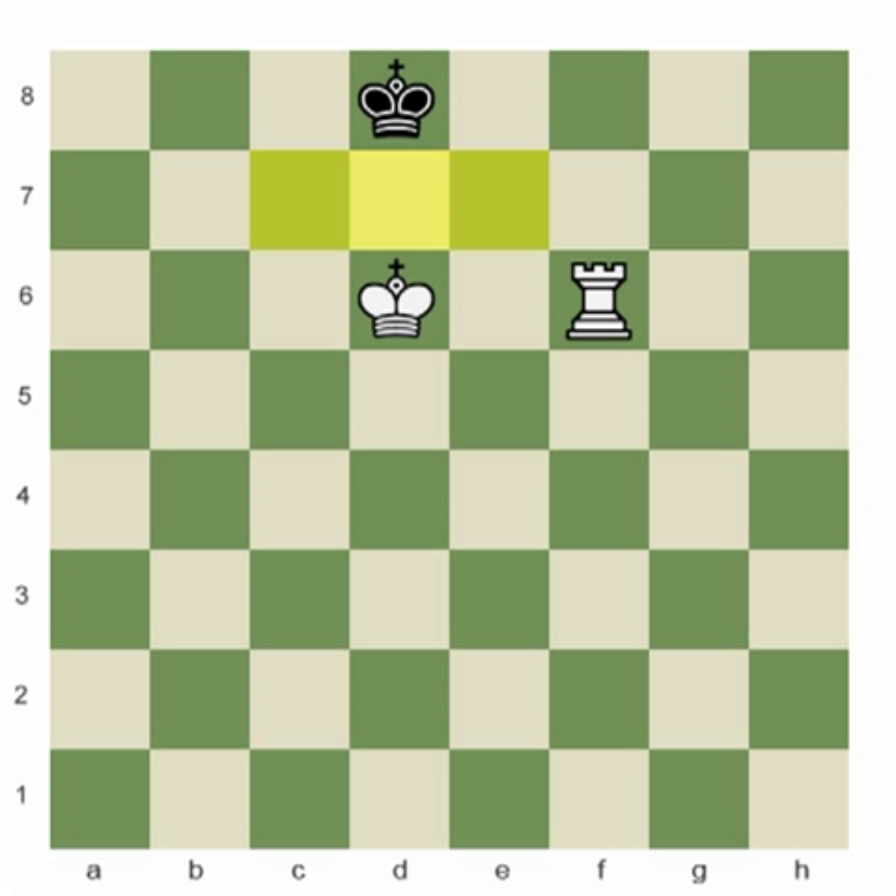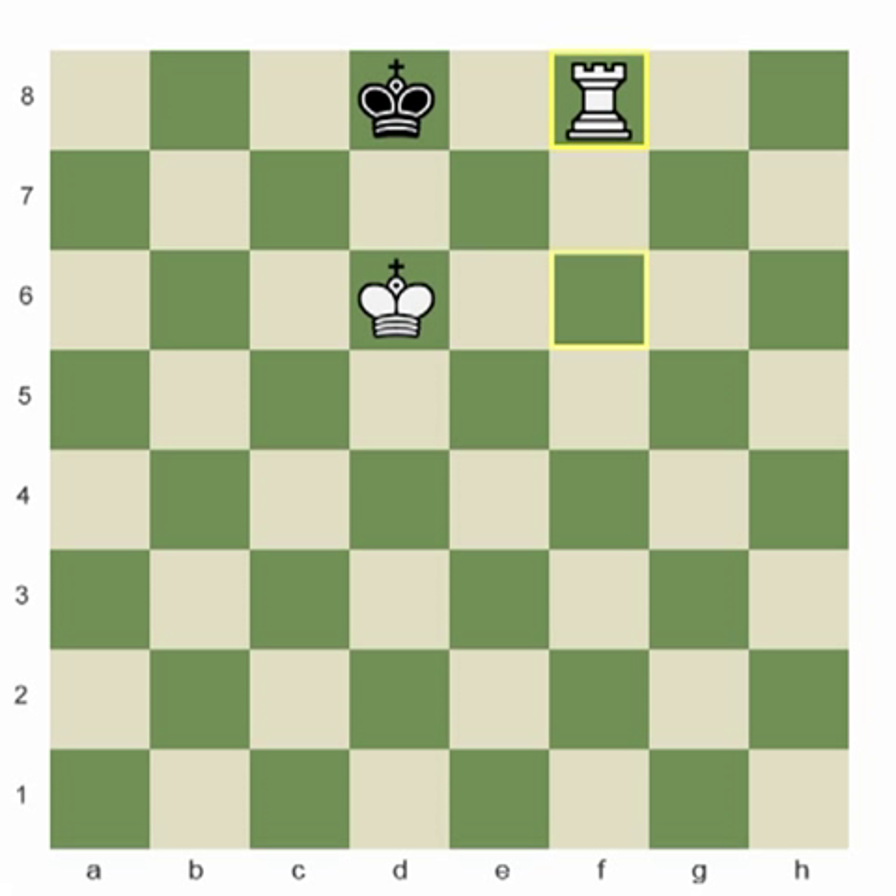In this position, if it was white's move, he would be able to checkmate in one turn by playing rook f6 to f8. We call this the side swiper checkmate, and we also talked about this with the king and queen in the previous video.